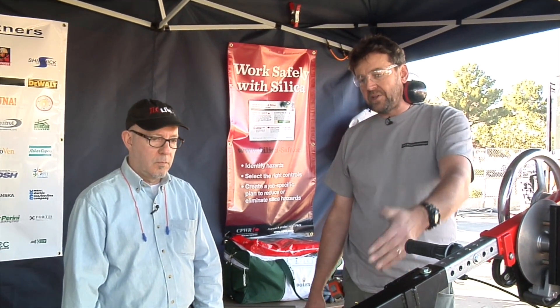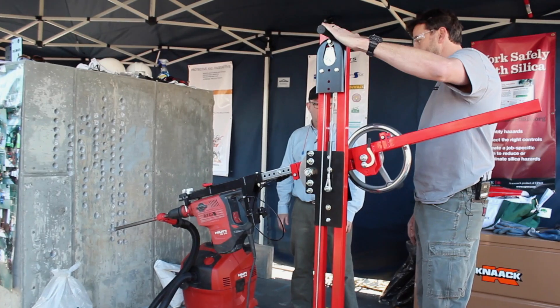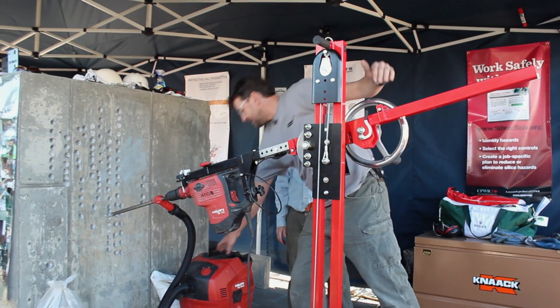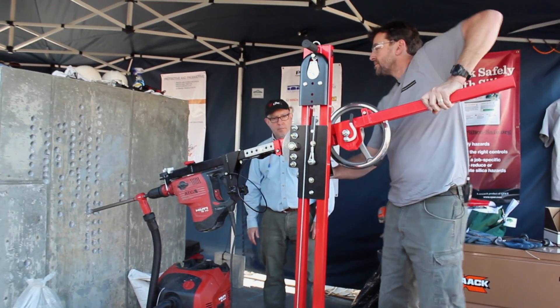We can carry one drill. We also have an accessory you add on and you can do two drills in any space. Essentially, you pick your height and you pick your angle, and we can do this all day, whereas someone normally would have been doing it all day by hand.